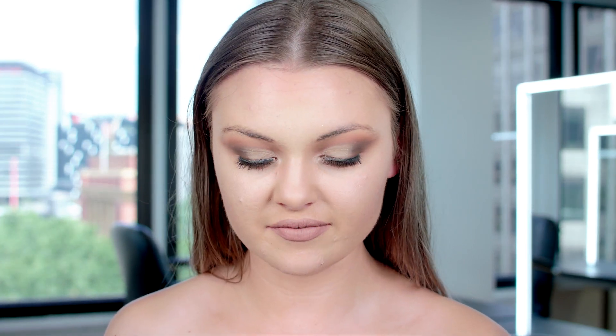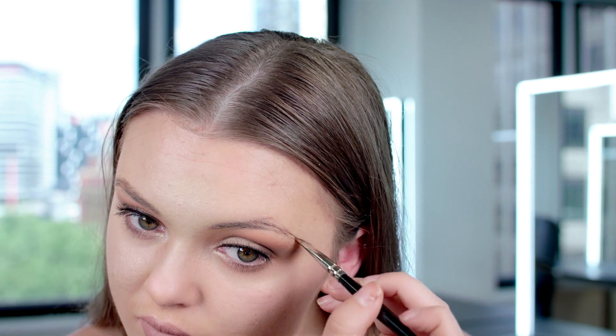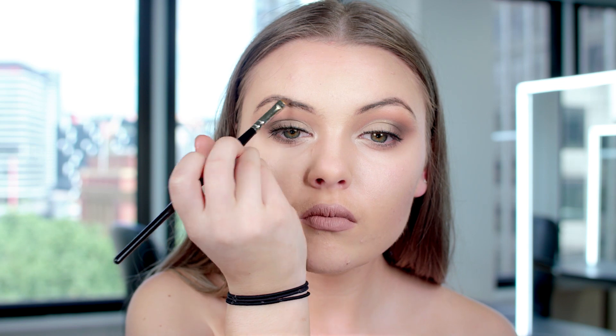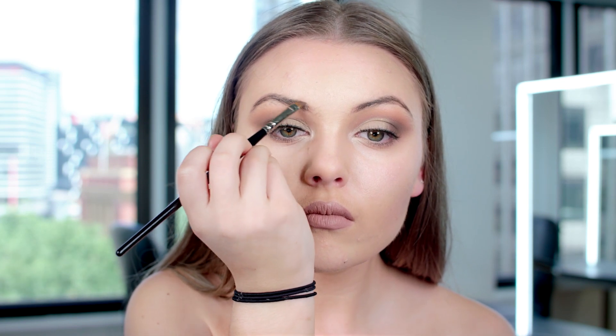I'm quickly doing my brows — I never leave the house without them done. I'm adding a little more arch and bringing it down to the tail, then blending through and giving them a sharper line. I go over with a little powder just to darken the brow and give it more thickness. So this is the look completed! I hope you have so much fun trying it out. Thank you so much to the National Academy of Beauty for having me — it's been so much fun and I'll see you guys soon.